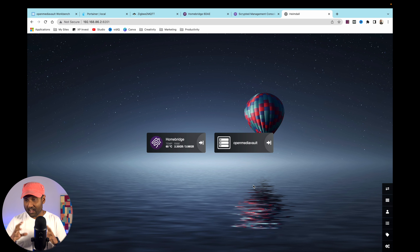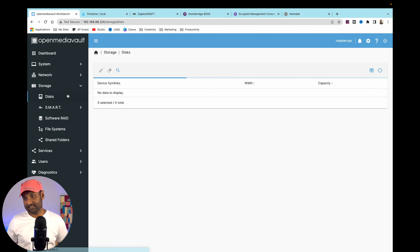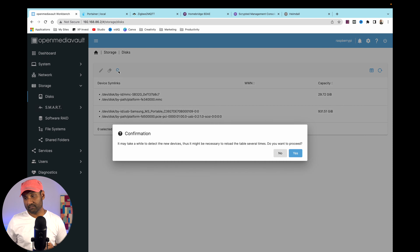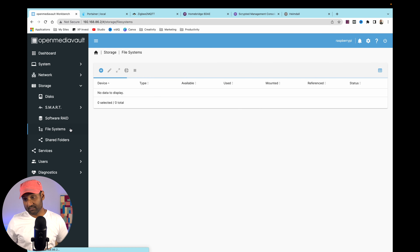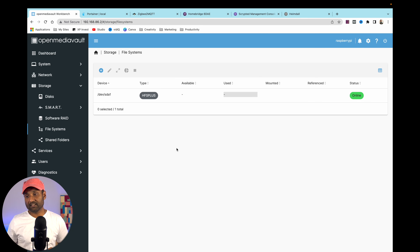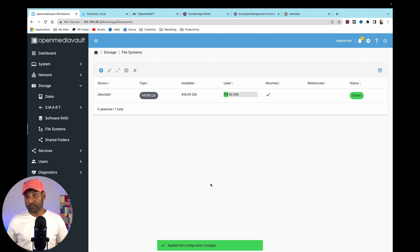We've completed the DIY smart home hub, but there's one more part: installing the USB drive for NAS functionality. Connect the drive, go to the Open Media Vault webpage, Storage, Disks — it's already showing up. If not, click the search icon. Then go to File Systems, click the plus sign, mount the drive, Save, and apply the changes. File system created.